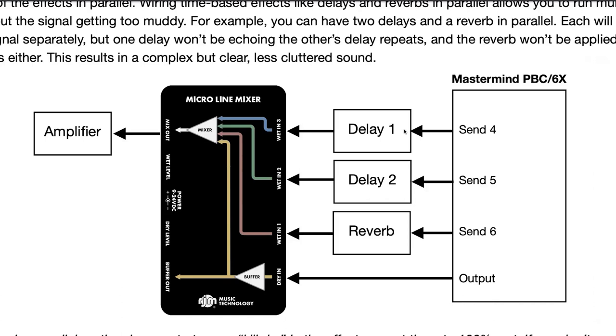One of the things that makes this actually work is what the Mastermind PBC does in this case. If you plug into the send jacks of the return and leave the returns open — nothing connected to them — then effectively the loops become a splitter. So whatever effects you have in loops one through three, that resultant output gets fed to send four, send five, send six, and the output in parallel.